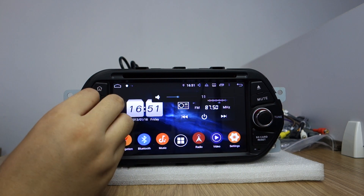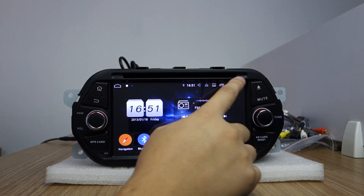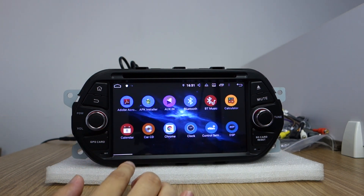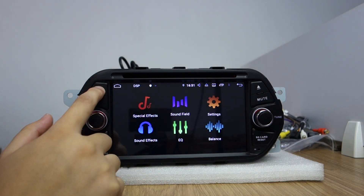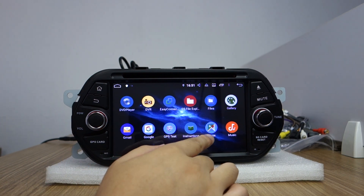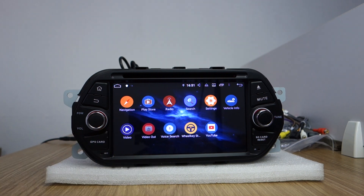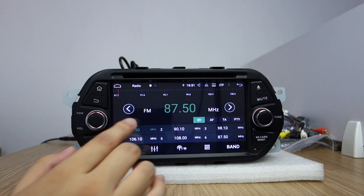Take out the screw protector before installing — take it out. And this is the mute. Take out this DVD slot. You can check the very fast response. It's built-in DSP amplifier. It's built-in Google Maps. It's built-in Play Store — you can download applications from the Play Store. This is radio; you can search for radio stations.